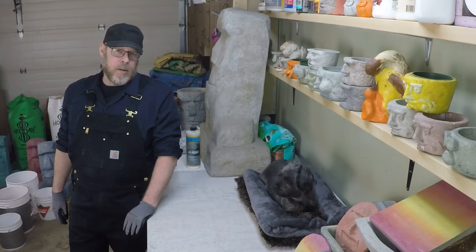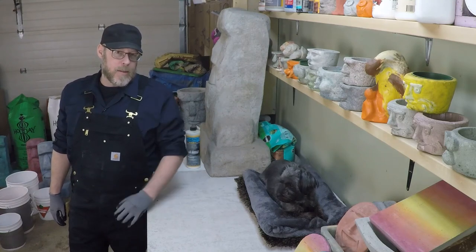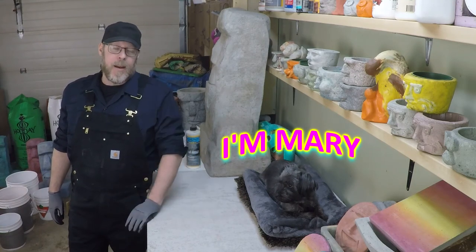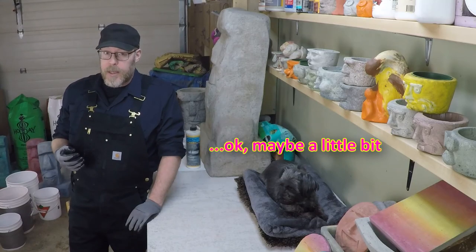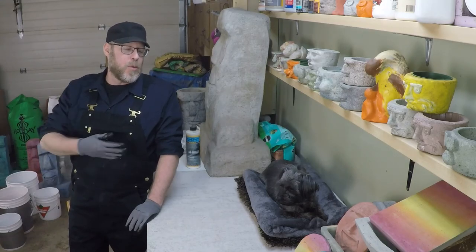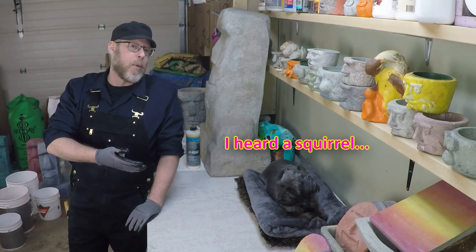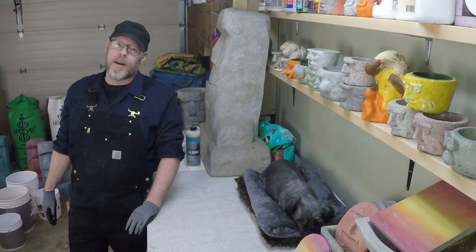Have you ever had a Terrier before? They're definitely known for being very vocal dogs, and Mary here likes to bark any time she's not within my immediate vicinity, so I can't seem to film these videos without the chief of security barking away in the background. I've had to start including her in the fun, and as you can see she seems very comfortable with the new situation.